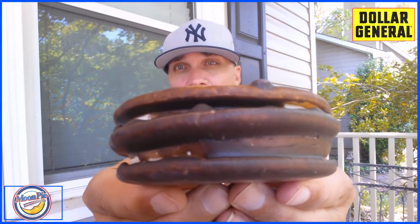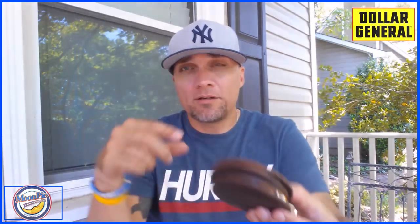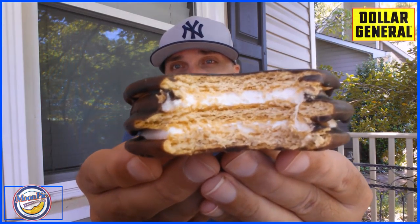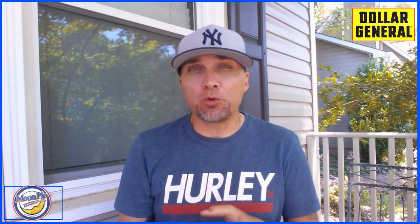We're going to give it a shot. Take a look. Thank you, moon pie.